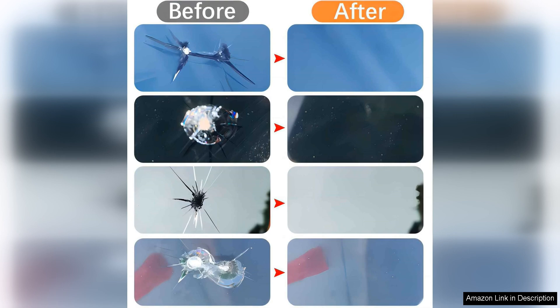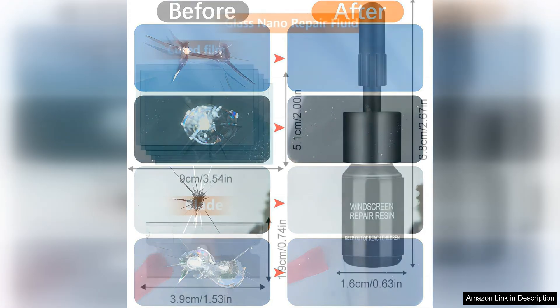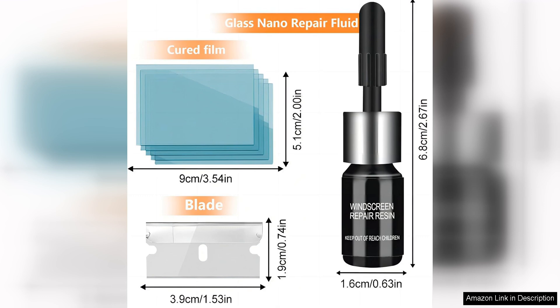One of the standout features of this repair kit is its user-friendly design. The step-by-step instructions are easy to follow, making it simple for even those with little to no experience to successfully repair their windshield. Additionally, the kit includes all the necessary tools and materials, so you won't have to make any additional purchases.